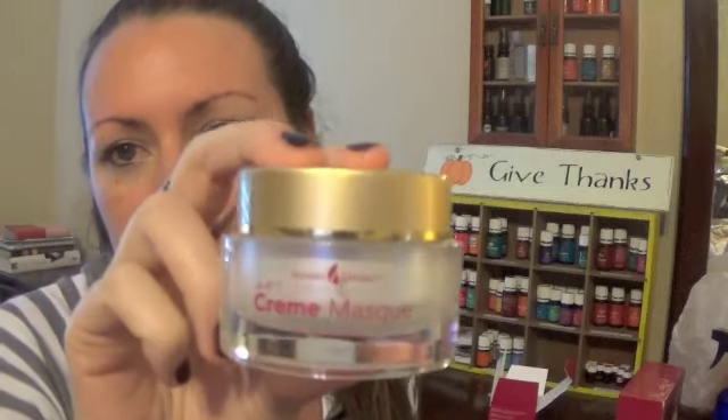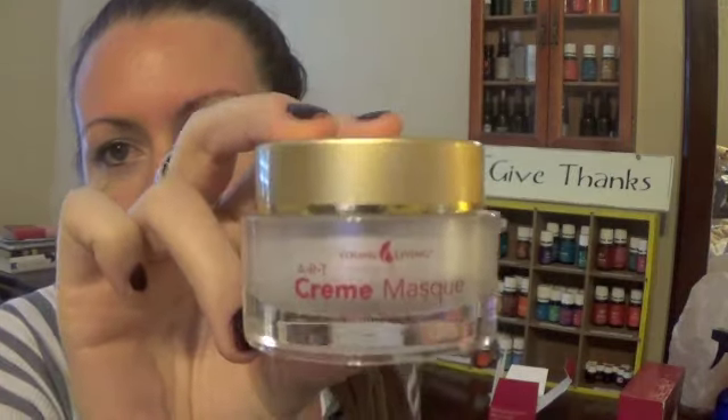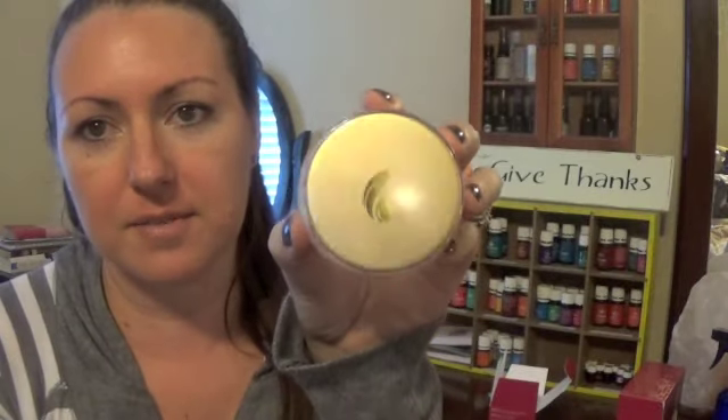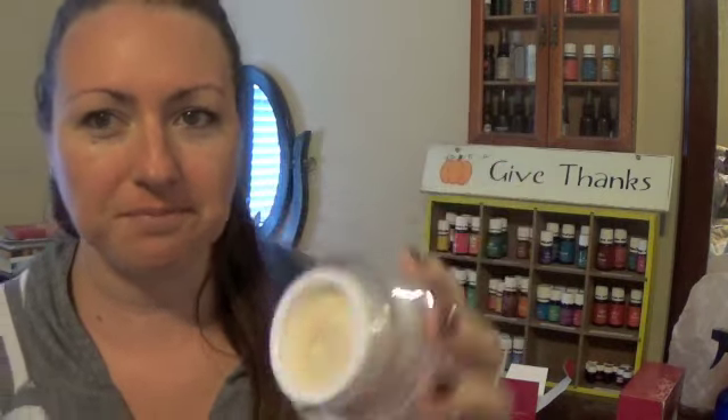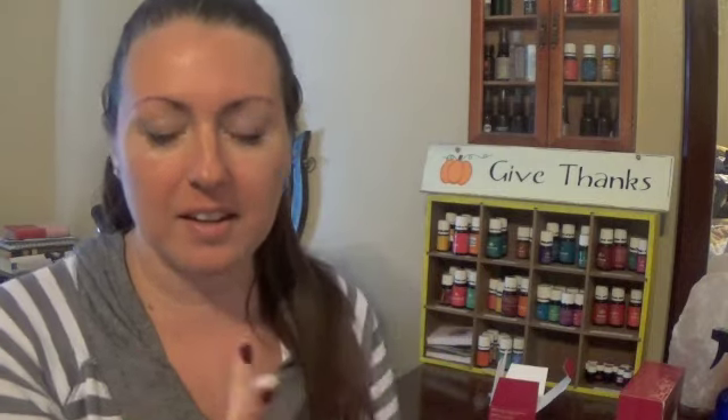When you buy the beauty masks, you get eight of them in a box. It's very fanciful, it looks very expensive — it's gold and has the essential oil drop on the top. And this is what the cream mask looks like — it looks like a very thick cream. I am just going to scoop some out here. It feels like a really thick cream.